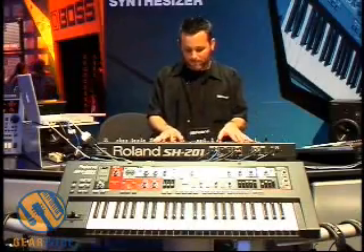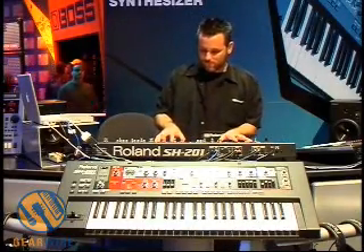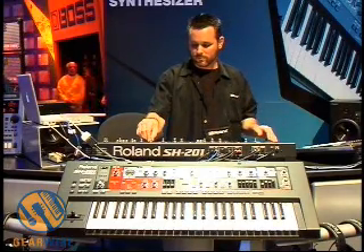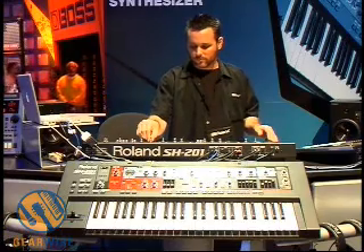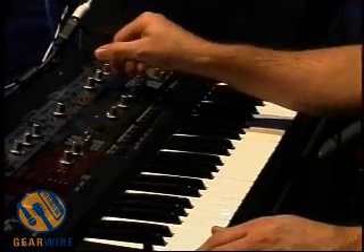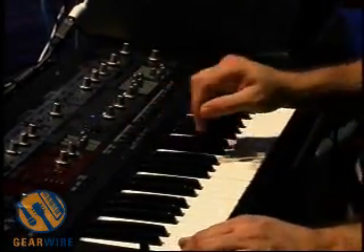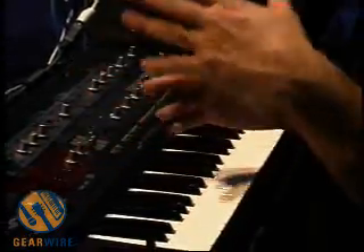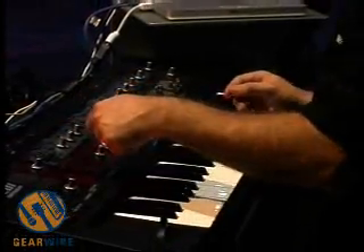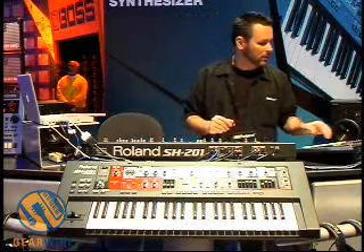I'll go ahead and play a sound real quick — check out how nice this thing sounds. Pretty cool for a $600 keyboard. Now let's go through some other sounds. I put together some backing tracks on my Groovebox going into the inputs, and I'll be able to filter out that music as I continue to play the synthesizer. Okay, let's get that started.